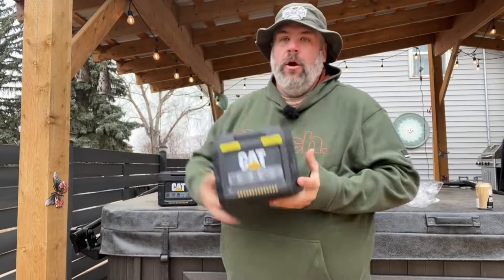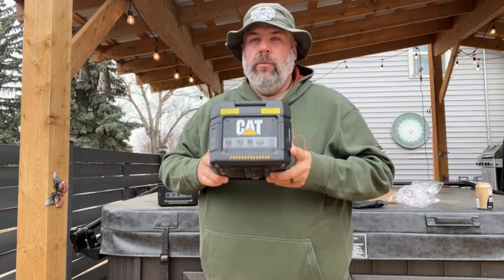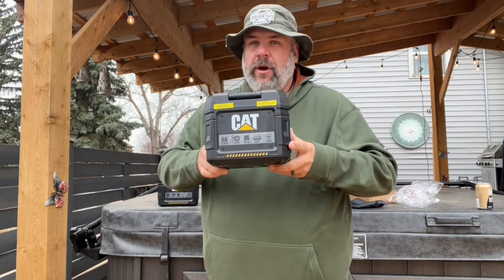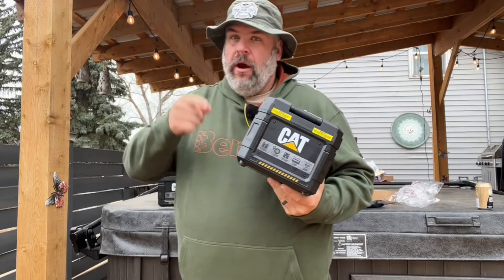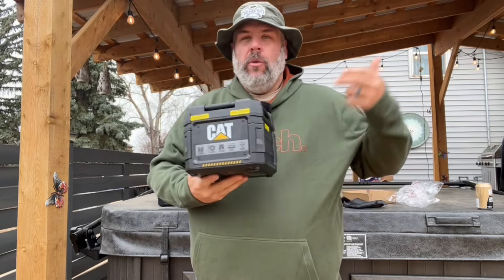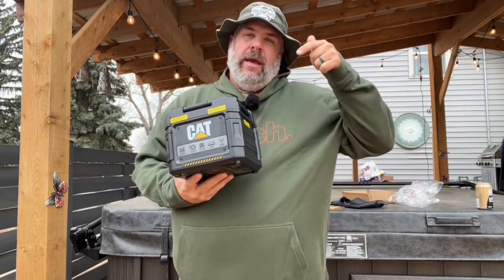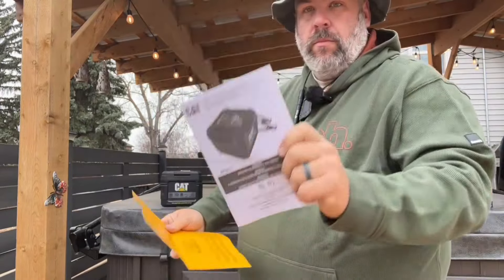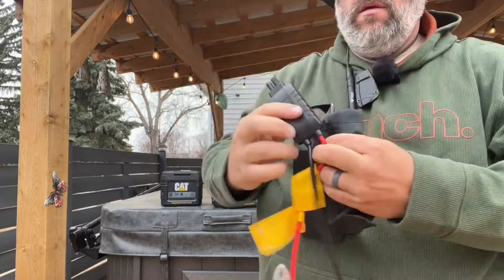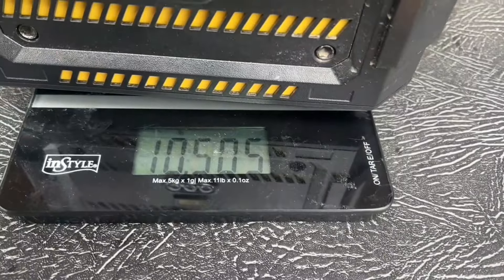Hey guys, Toolman Tim here. Today we're going to take a look at the all-new Cat brand PowerCube from Costco. This is the new upgraded one with lithium-ion batteries. We're going to tear it open to see if they're telling the truth about what kind of batteries are in it. We're going to talk about the upgrades, the things they took away, and see if it's worth upgrading from the old 10.5 pound model.